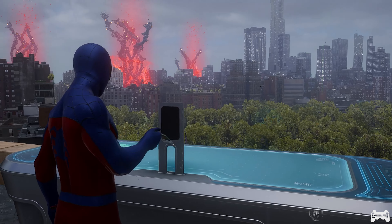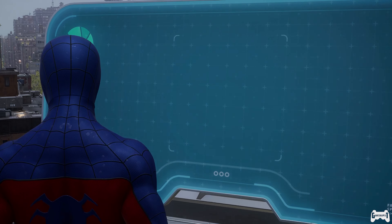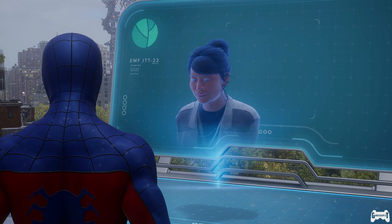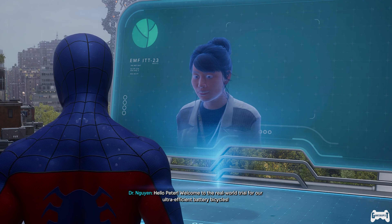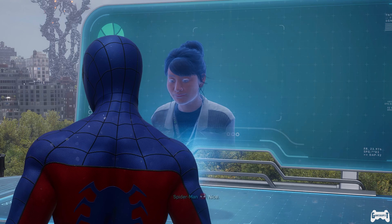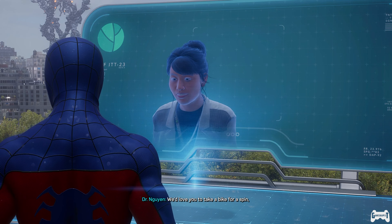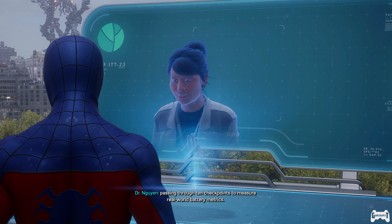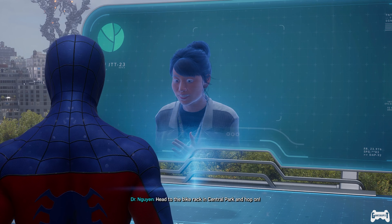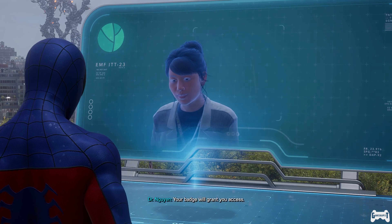What have we got here? Hello, Peter. Welcome to the real-world trial for our ultra-efficient battery bicycles. We'd love you to take a bike for a spin, passing through ten checkpoints to measure real-world battery metrics. Head to the bike rack in Central Park and hop on. Your badge will grant you access.